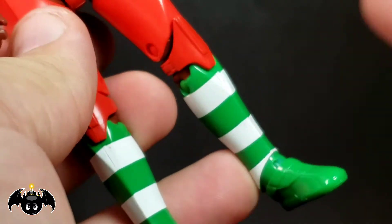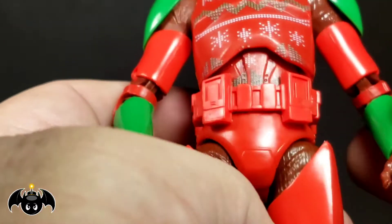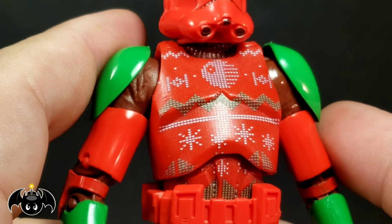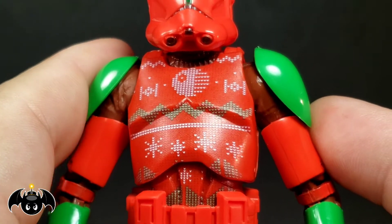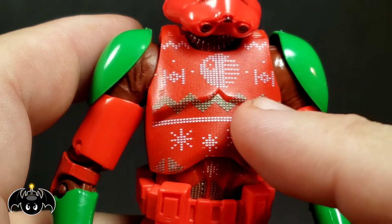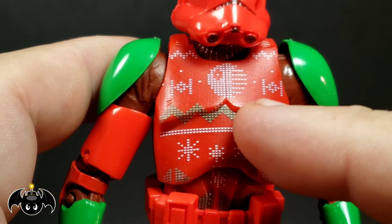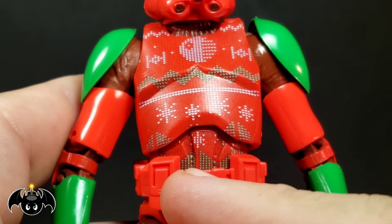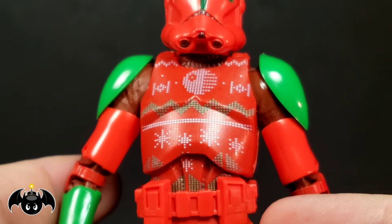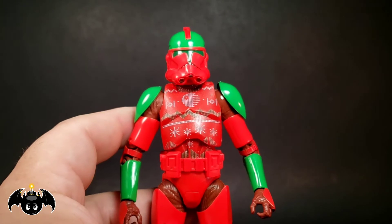You got that darker red underneath — the bodysuit looks really cool. And then on the bottom, we have the green and white striped stockings, or like leggings or socks. But the main thing is the fact that they designed his chest armor to look like an ugly Christmas sweater. That is incredible, that is amazing. How they designed it to make it look like actual stitching work, like knitted. You got the Death Star right there, some TIE Fighters, maybe some mountains, trees, and snowflakes. What a fun looking toy.